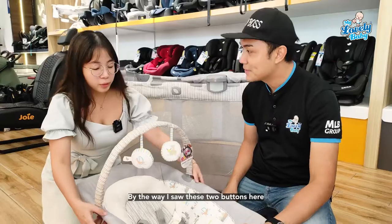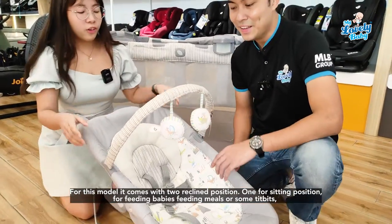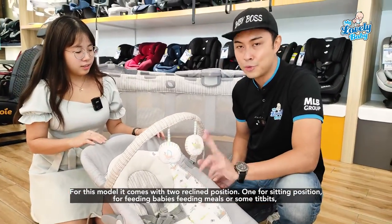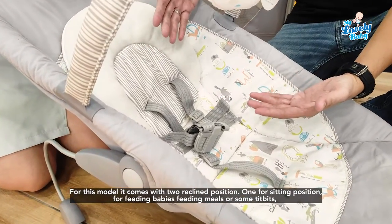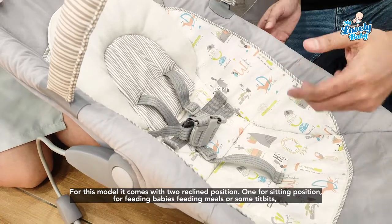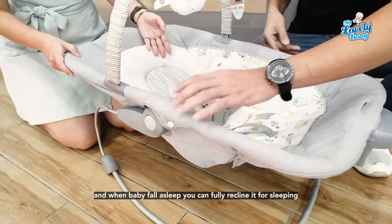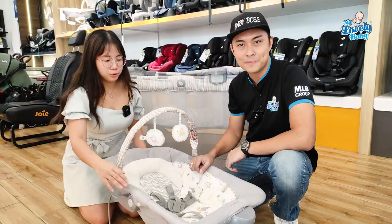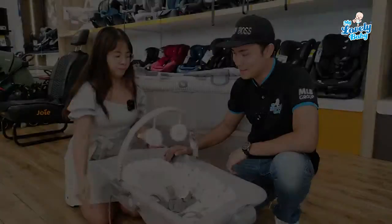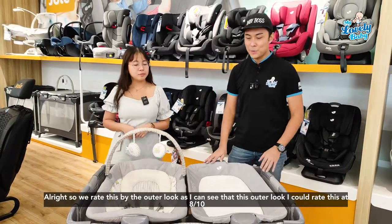I also noticed these two buttons here. For the bouncer, there are two recline positions: one is a sitting position for feeding — milk or teething — and the other is a fully reclined position for when baby is sleeping.